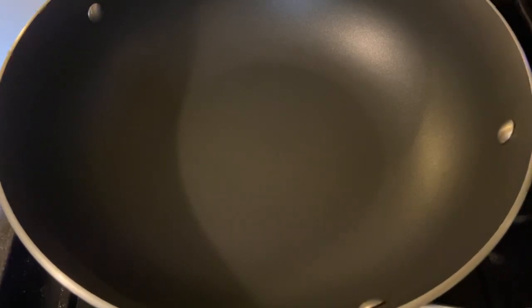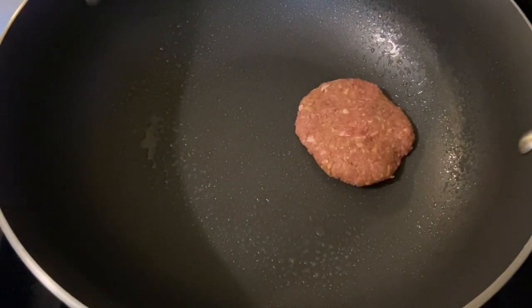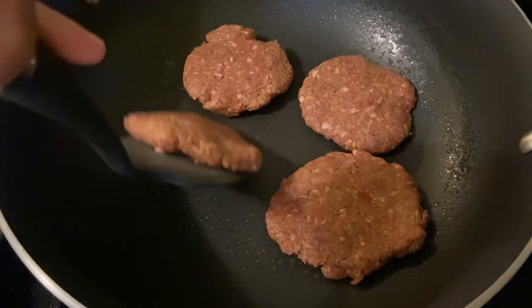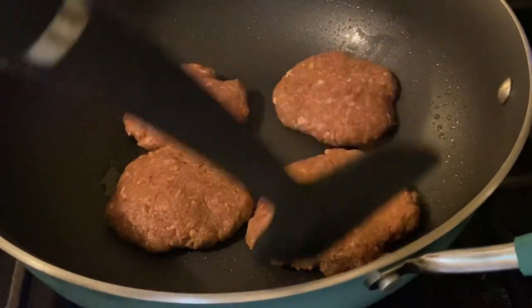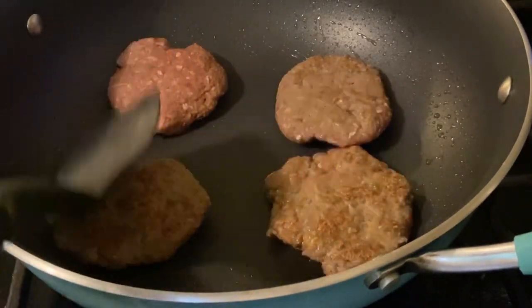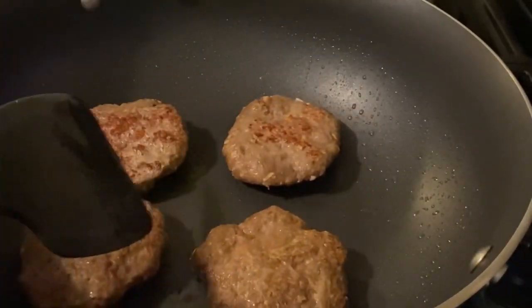Okay, let's spray our cooking pan with cooking oil spray. The pan is hot so let's put our beef patty in — we're just gonna fry them. Make sure that both sides are nicely cooked and brown. Let's flip, let's flip. Look at that, they're almost done! We're gonna fry all our patties like this.